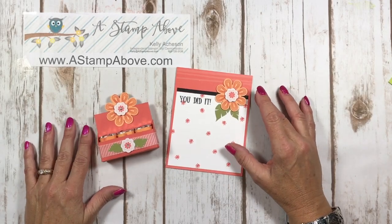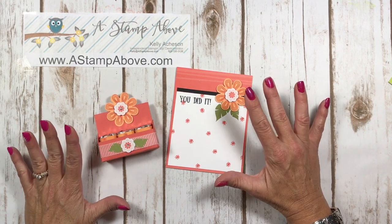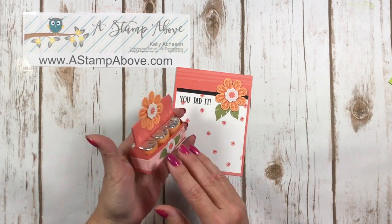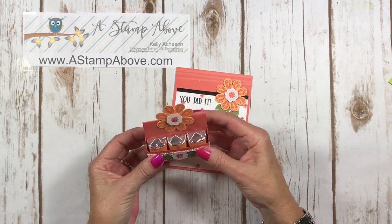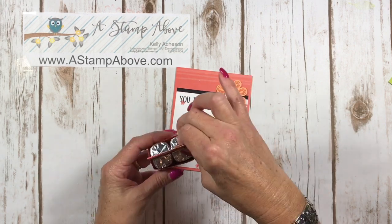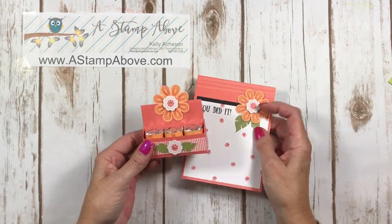Hello Stampers! Kelly Atchison at astampabove.com coming to you from Menasha, Wisconsin. Today I'm going to show you how to make this adorable little treat box. Isn't it cute? It holds six Hershey nuggets, kind of like a little milk crate, and it's super easy to make. So let's get started and I'll show you how I did it.